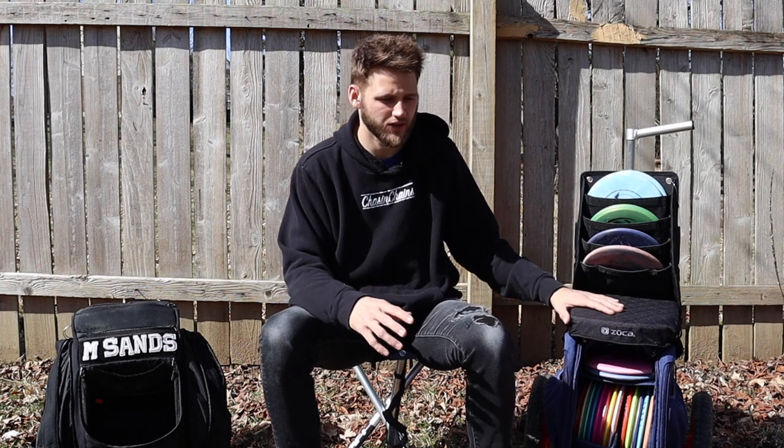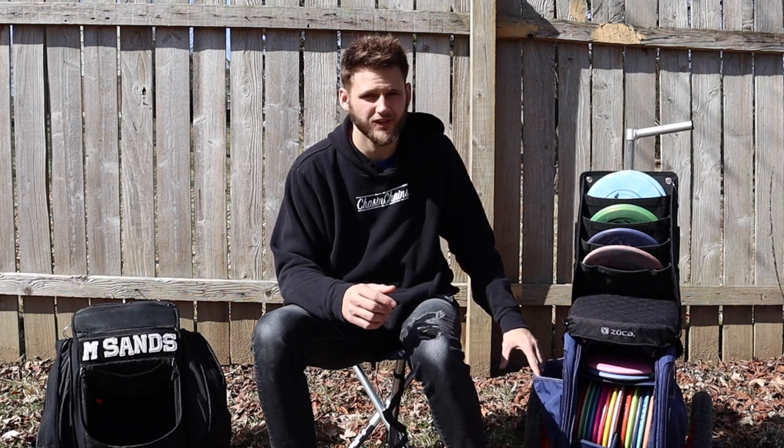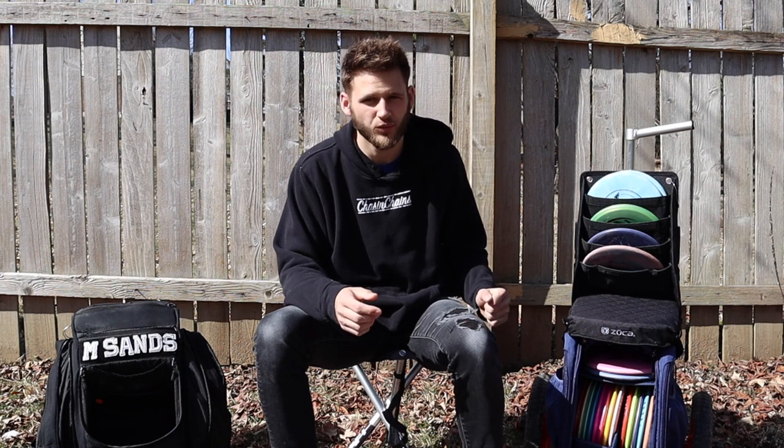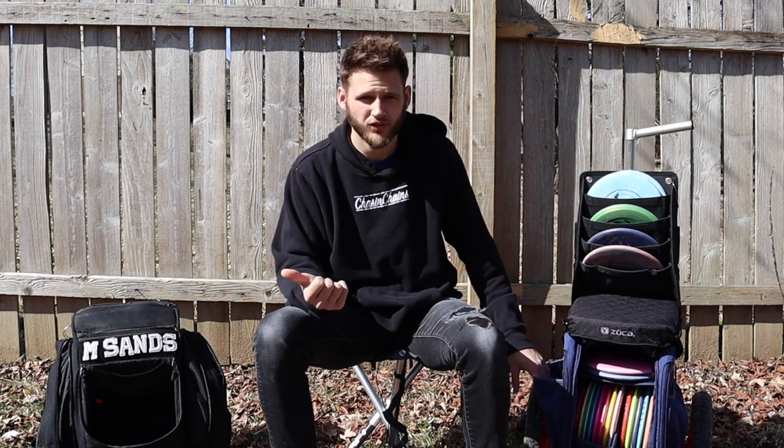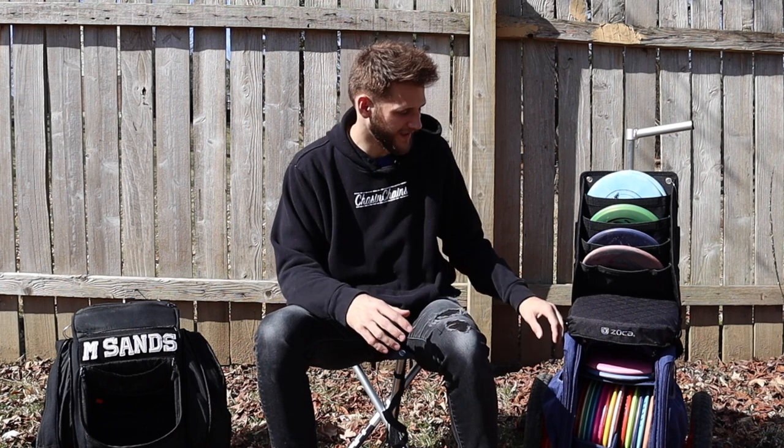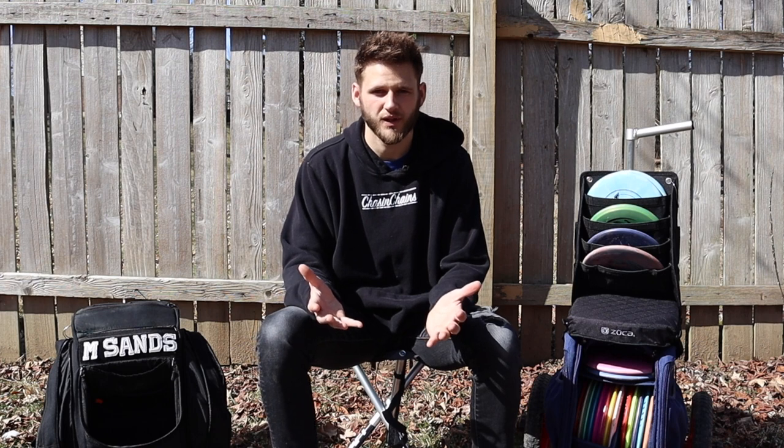I really wish the compact cart had at least one zipper pocket. There's some storage on the side for keys and your wallet, but I wish it would zip up instead of just placing items in there. It's not a super tight pocket, and I'm not sure if it's meant for personal items or extra discs, but I do wish there was more secure storage. I think it would make me a lot more comfortable if the storage pockets had a zipper.